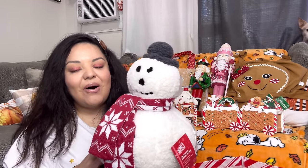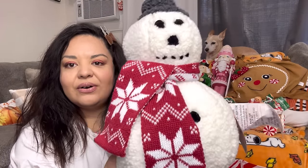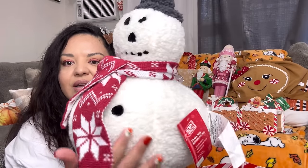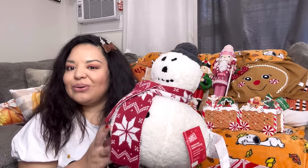Next we have the Frosty pillow from Aldi. I went there for a gingerbread pillow because a lady at Burlington told me about it, but I liked the Frosty one way better — $10 versus the gingy one. He's that sherpa material, his face is cute, his scarf is really nice quality, and his buttons — he's just an adorable pillow. I have so many Christmas pillows but my sofas are huge, so I have room.